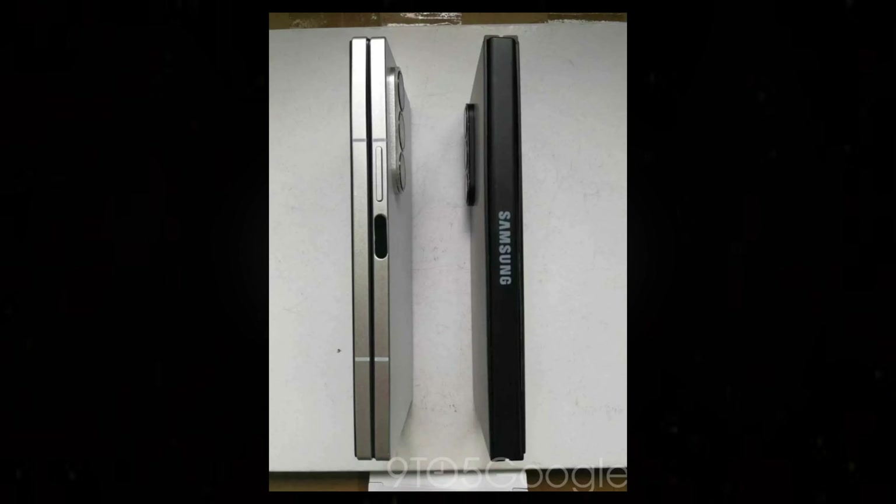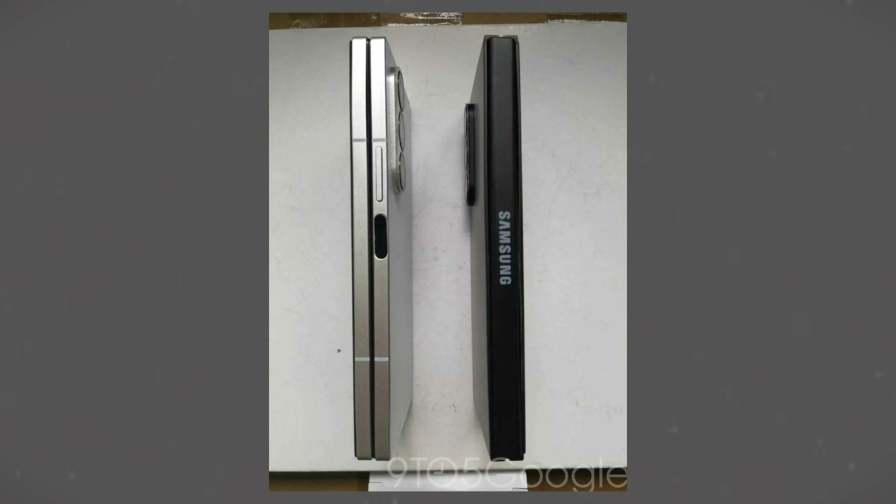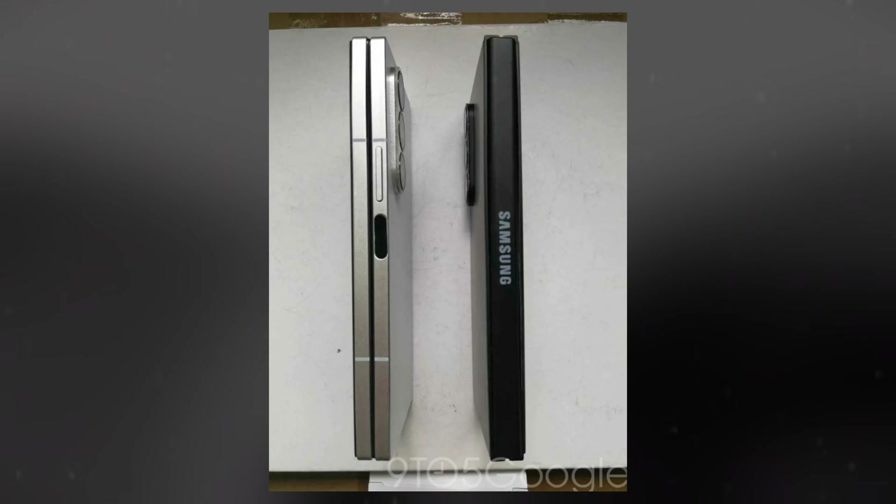Another significant change is the power button and fingerprint sensor. The material appears much darker, though this could be due to the prototype nature of the device or simply a reflection. The button itself is larger and occupies more rail space, likely enhancing fingerprint reading accuracy.